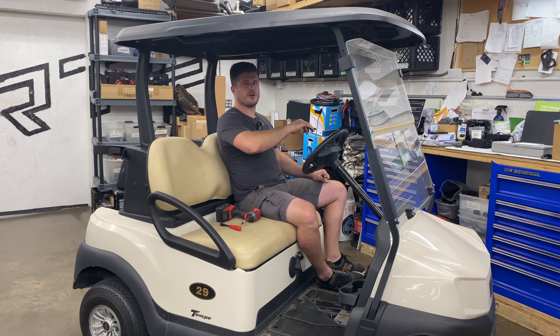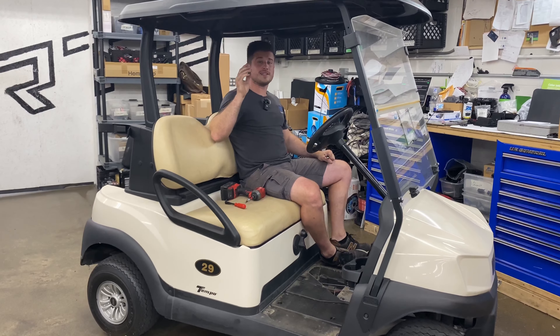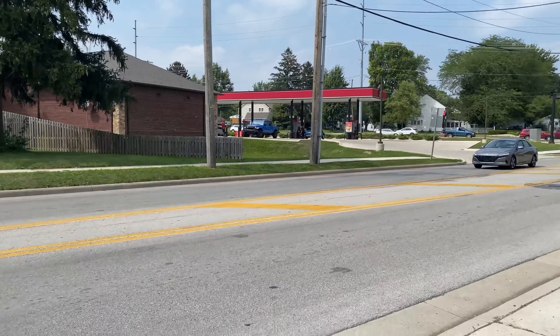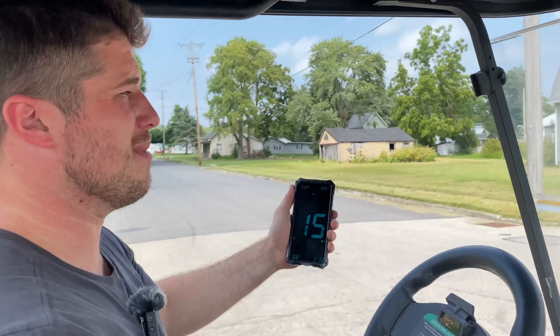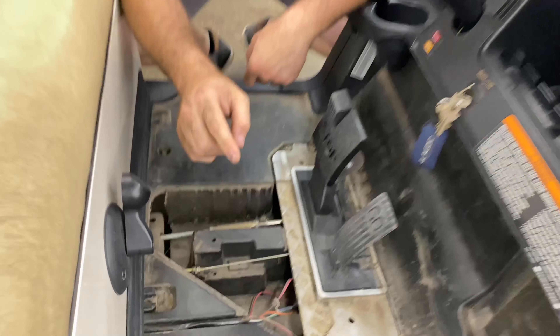Stick around to the end of the video because I'm going to show you a little trick that I do on every gas Club Car we build and sell. That's literally all you have to do to speed it up. Let's take this out on the road and speed test it — 19 miles an hour.